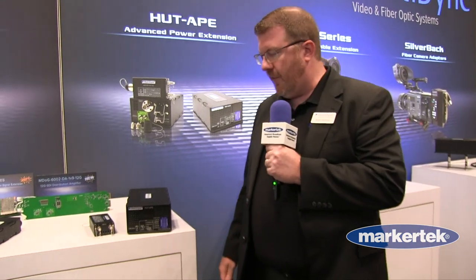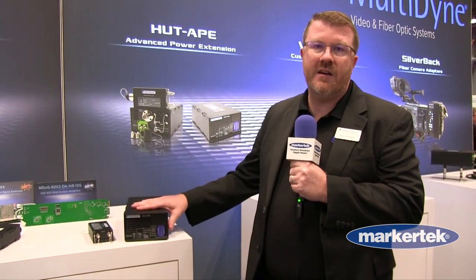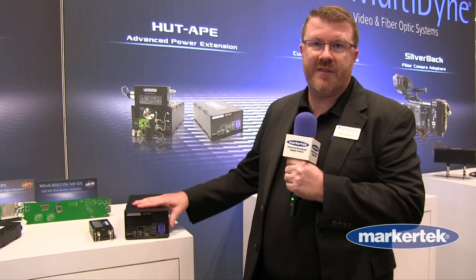Hi, this is Matt Watkins from Multidyne, and I'm here showing the Hut Ape, which is a new addition to our product line here at NAB New York 2022. This is a product that is used for extending studio cameras over single mode fiber, at a longer distance.